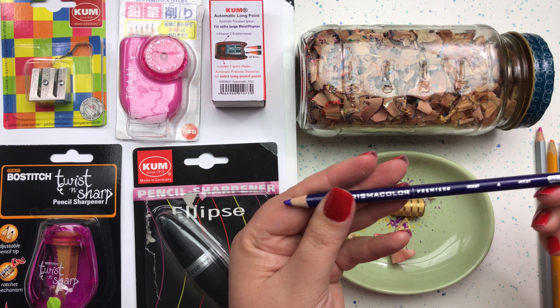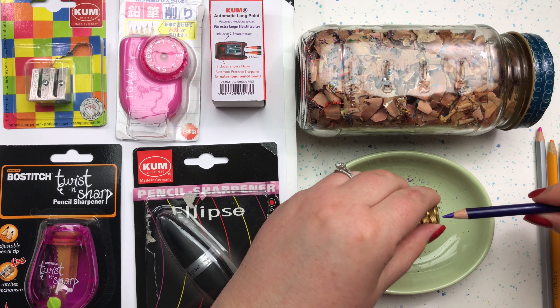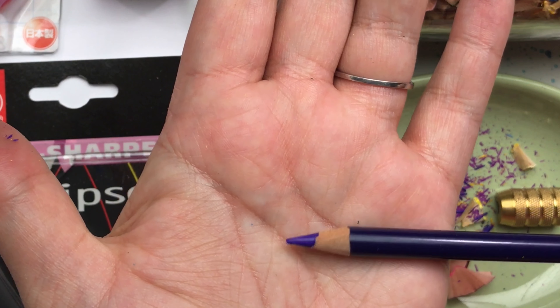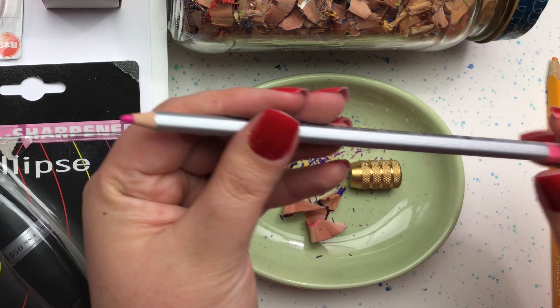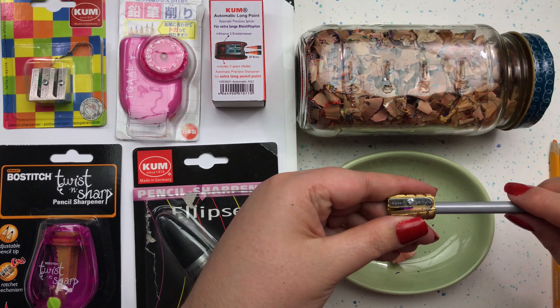Next up we have the Prismacolor Premier pencil — another nice sharp tip. Here is the Marco Ruffini pencil, and it's not a circular pencil, so let's see how the Alvin Brass Bullet does with this pencil.